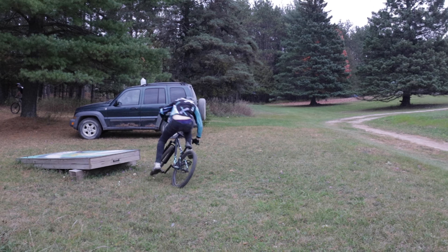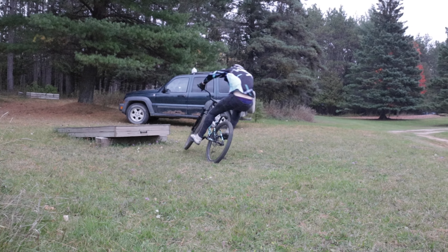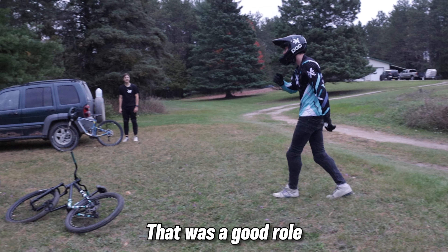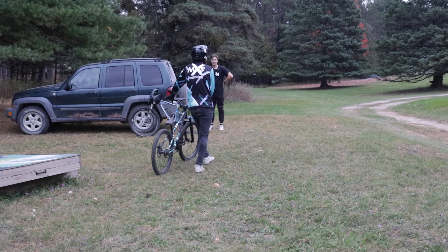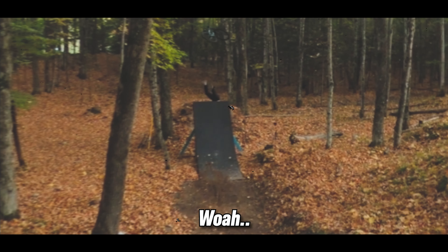Hop on, 180 off — yeah, it is possible. That was a good roll, that was smooth, like a bakugan. Was it as smooth as a crash on my jump?